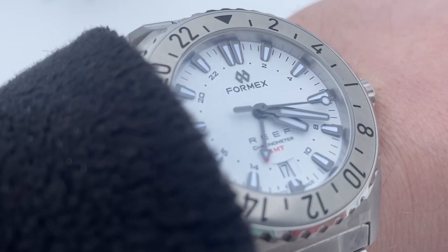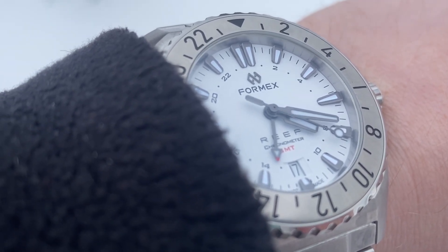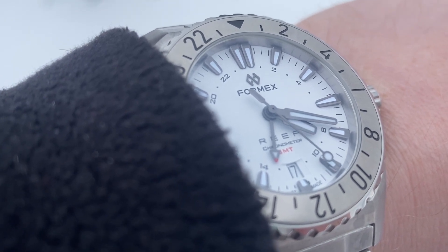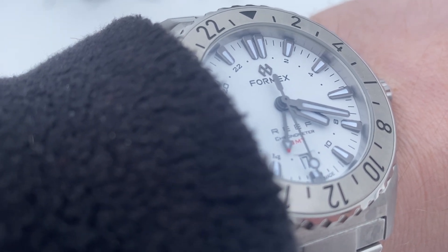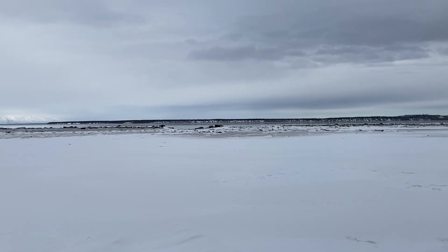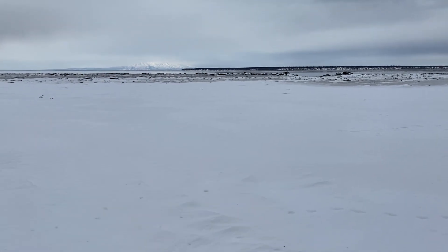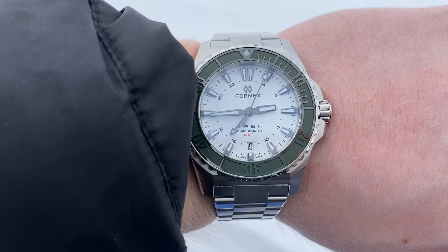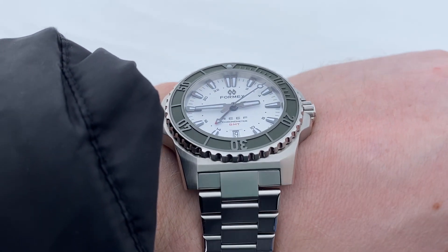I have been impressed with this particular watch, but also the entire catalog as a whole — their pricing offers a lot of bang for buck, and I like the way in which they operate. This watch also has a couple tricks up its sleeve, like the ability to instantly change out the straps or even the bezel without tools. This is something I have never seen before, and it's something I cover more in depth in my full review.